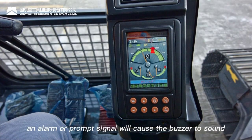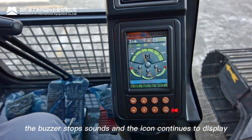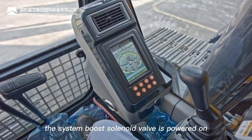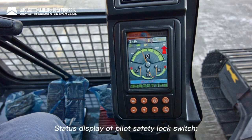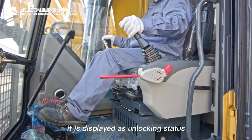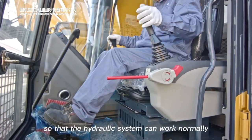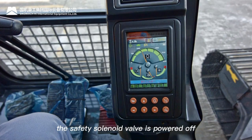Buzzer alarm display: an alarm or prompt signal causes the buzzer to sound and the icon to light up. Press the confirm/mute key to stop the buzzer while the icon continues to display. Instant boost display: press the boost switch on the right joystick to power the boost solenoid valve and light the icon. Pilot safety lock switch status: when lever is lifted it shows unlocked — hydraulic system works normally; when lowered it shows locked — hydraulic system cannot work.